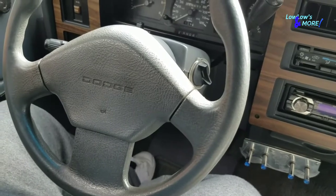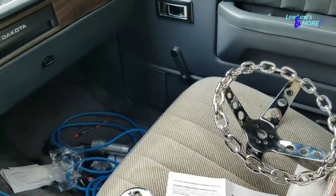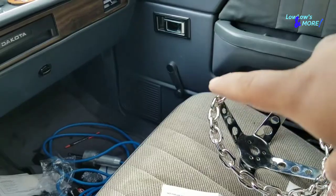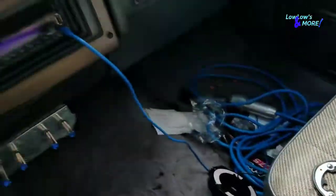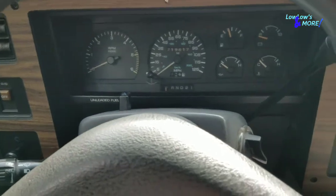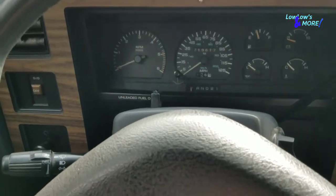We're gonna go ahead and get started. I know I'm going to run into an issue hooking up the horn on my steering wheel because they don't make these kits for my truck, so I might have to make a remote button somewhere to make it work, because I don't think I'm going to be able to make it work with this adapter.